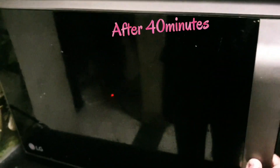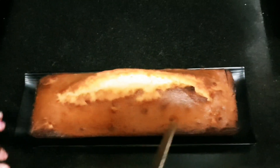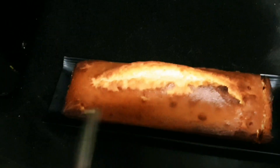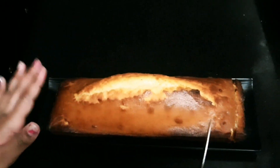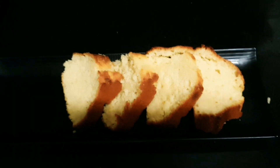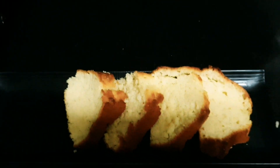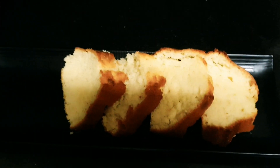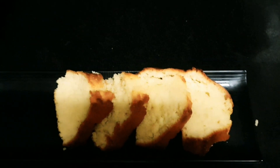This is after 40 minutes. I'm going to transfer the cake. Abracadabra. Now let us cut this. It's transferred but it's harder. This is the cake, and I'm going to show you after slicing it. By the way, you should cut it when it's cool, because otherwise you're going to break it. I cut it when it was hot because of the video.